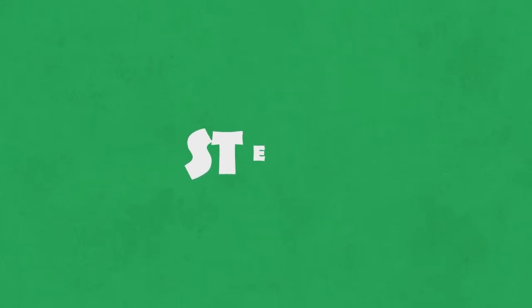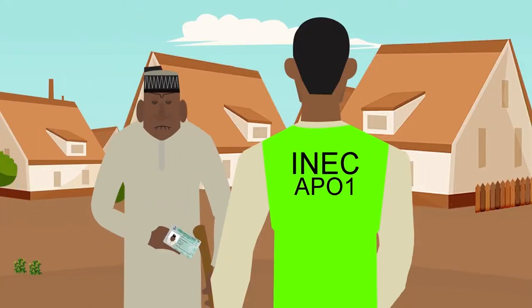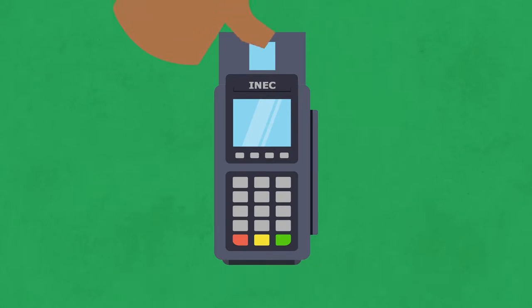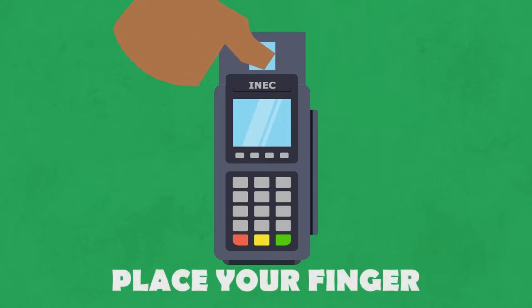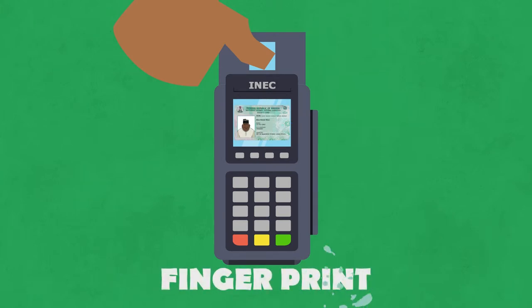Step 2. The next official go ask for your PVC, come use the smart card reader to confirm and make sure say your card is original. Then they go ask you to put your finger on top the card reader to confirm say, true true, you get the PVC. Now inside this card reader, all the name, photograph, and fingerprint of all the people wey register for this voting center they.